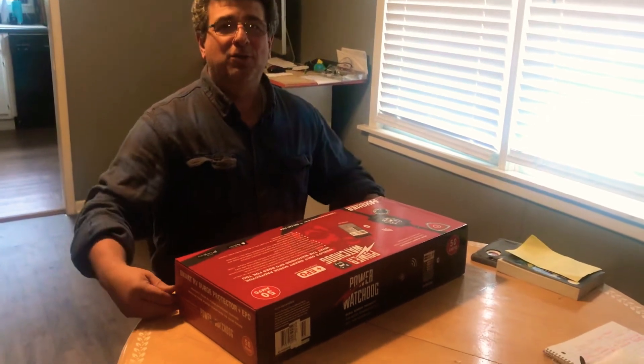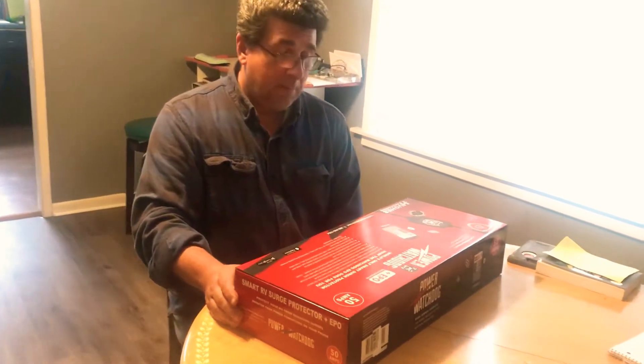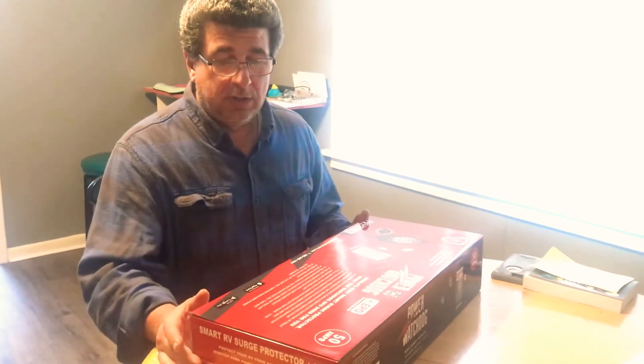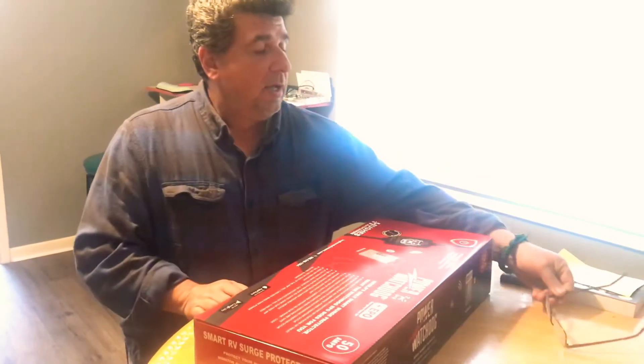Today we're going to unbox this new surge protector from Hughes Autoformers — it's the 50 amp Power Watchdog. It had a lot of really good reviews on Amazon so we decided to go with this. We had originally ordered an inline one from a different company for our 50 amp RV, but when it came in we noticed I had ordered the wrong one, so we sent it back.